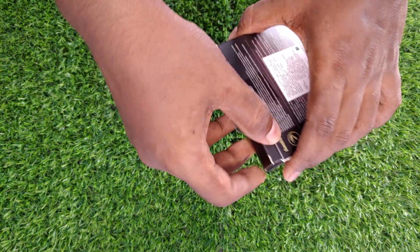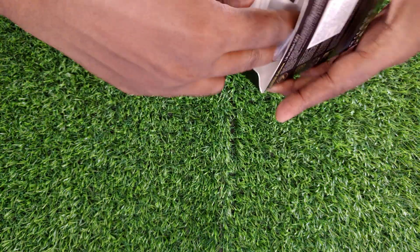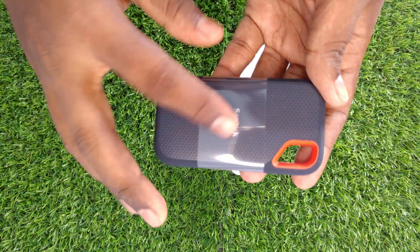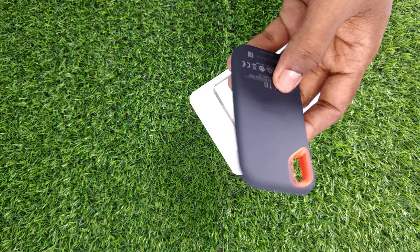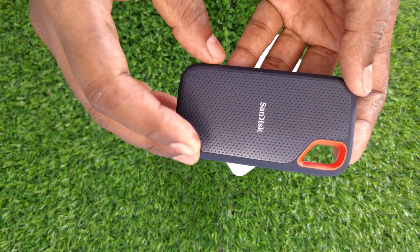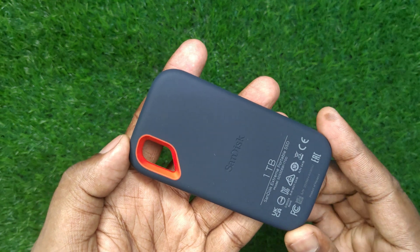Let's open the box and find out the box contents. This is our tiny 1TB portable SSD. The front is plastic with a pattern of dots and the rear has a rubberized texture for grip.